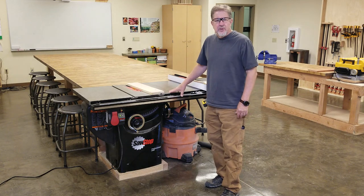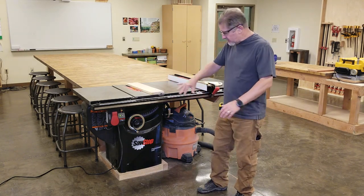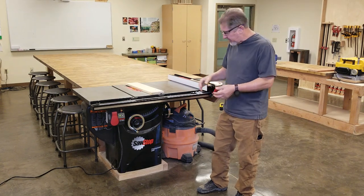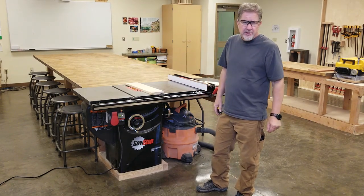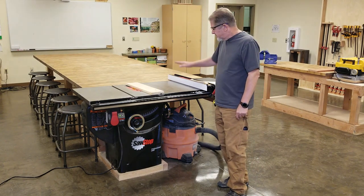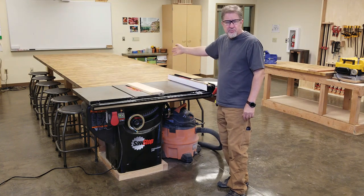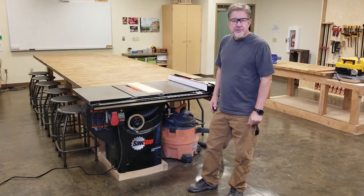Our second step is to prepare the machine. You're going to want to make sure that the machine is clean and swept up around you — you don't want to have any tripping hazards in front of the machine while you're using it. Notice that there is an outfeed table on this machine, so that if you're running a long board through, the weight of the board is supported by the outfeed table.